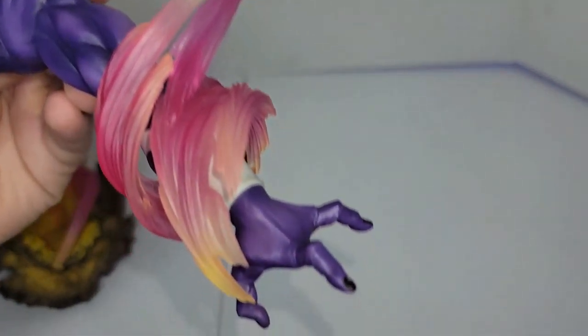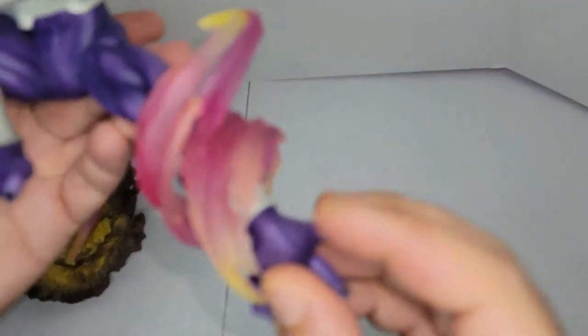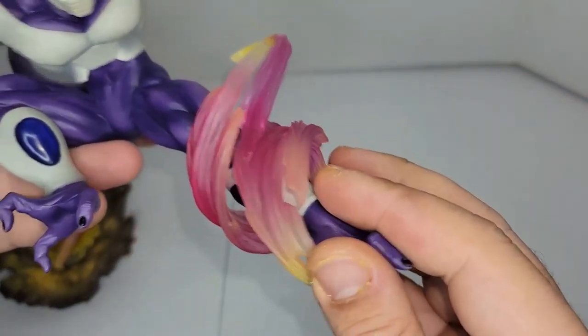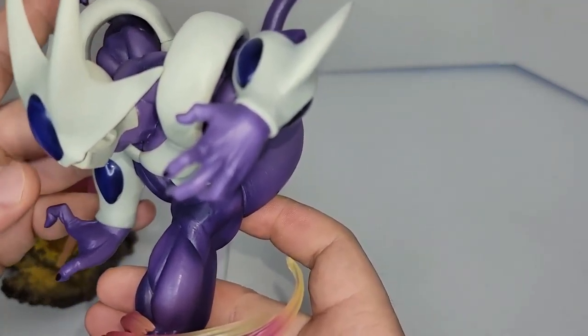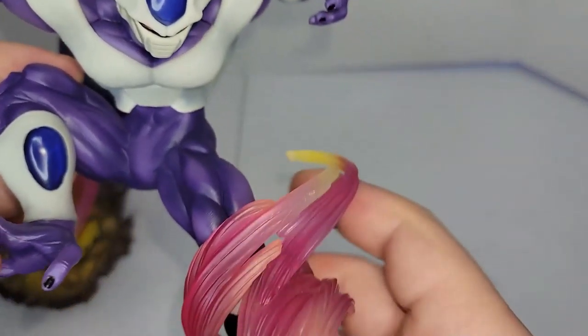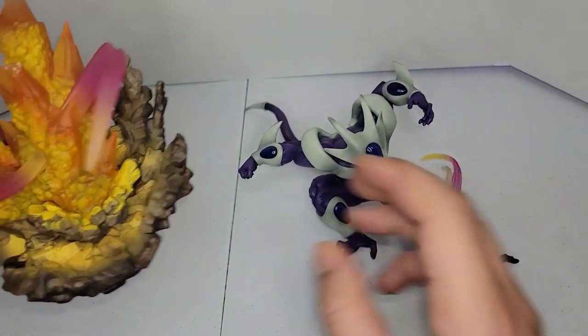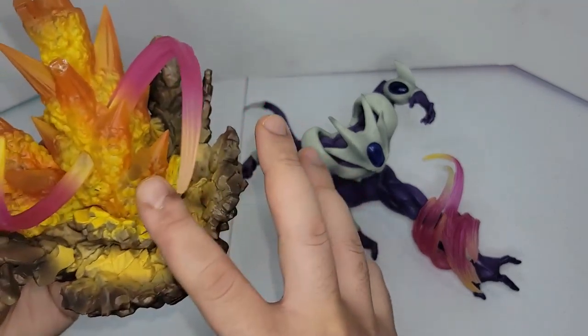I also threw the box away and was rough on my figures in the beginning. You can see it has two holders that go into the rocks, but one of them broke — it fell off the shelf. But it's not a bad thing, it's still holding. You can see all this wave right here around his leg — this is his famous attack from Dragon Ball.